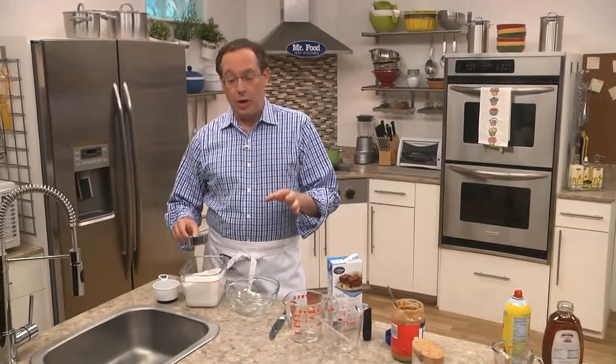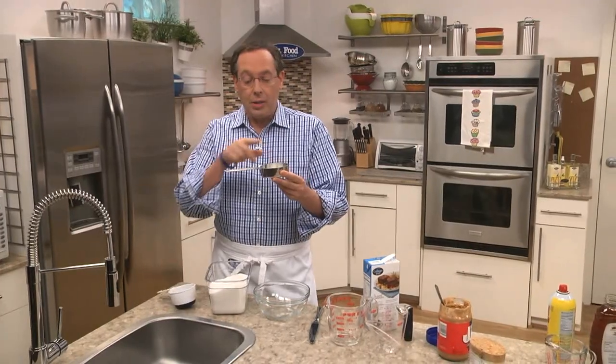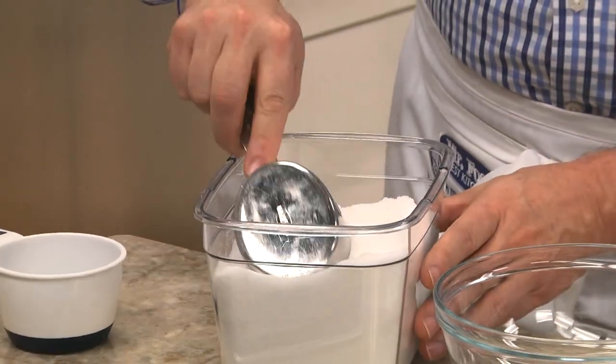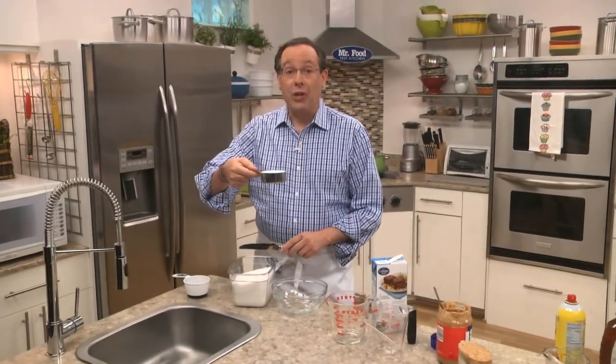If you're measuring dry ingredients, you want to use a dry measuring cup, whether it's stainless steel or plastic. The whole concept behind this is that it has a flat handle. We simply take the cup, dip it into whatever we're measuring, take a knife, push off the excess, and there you have it — a perfect half cup measure. It's that easy.